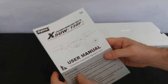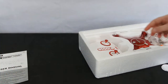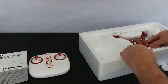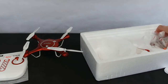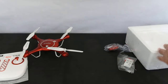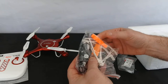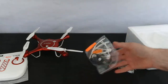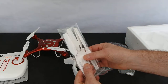So in the box you get a user manual which is excellent, you get a very nice controller, you get the drone, a spare battery — this one comes with two — the camera, some prop guards, the charger, a micro SD card reader, the all-important screwdriver, the clip for the transmitter, and the props.